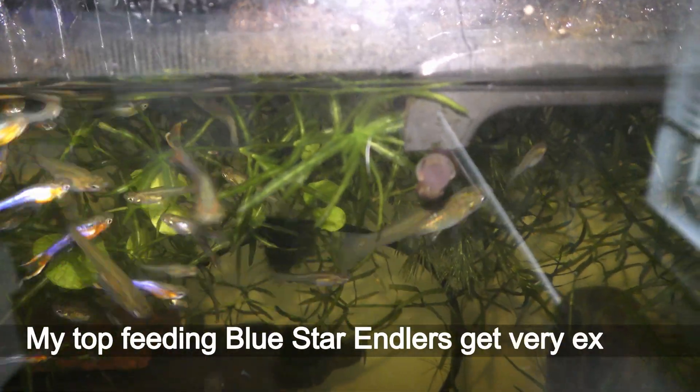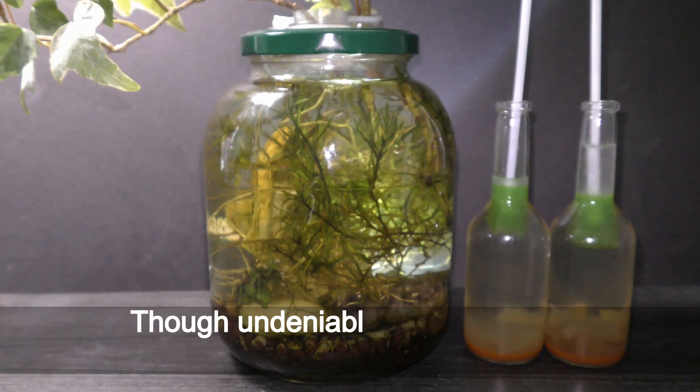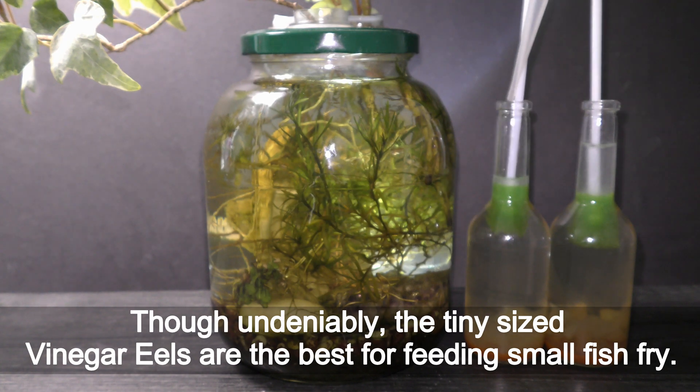My top-feeding blue star antlers get very excited. Undeniably, the tiny-sized vinegar eels are the best for feeding small fish fry.